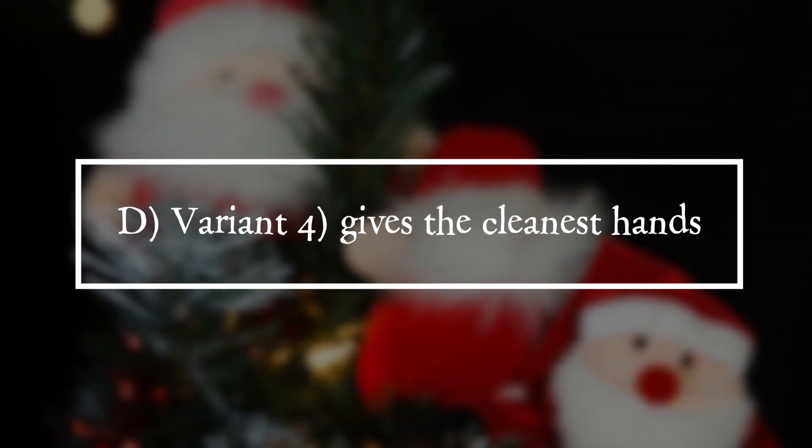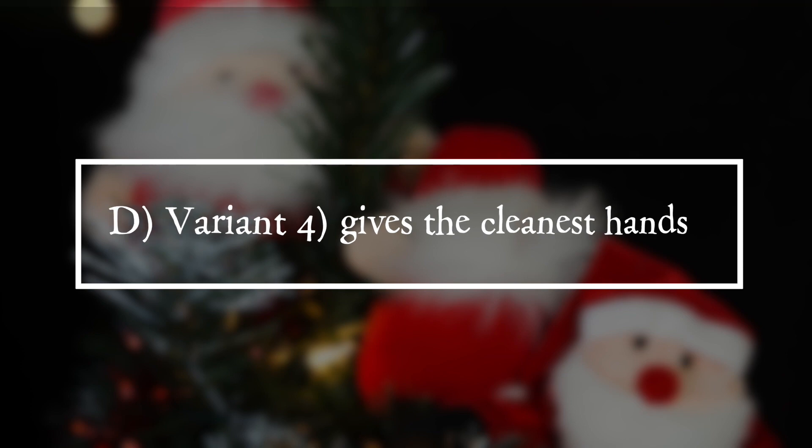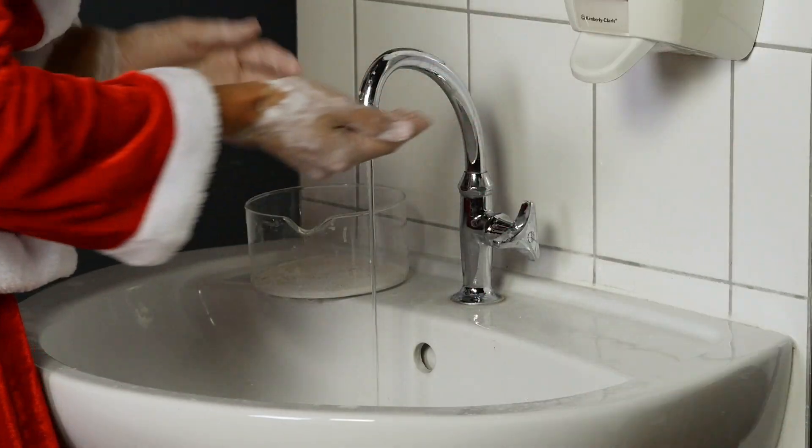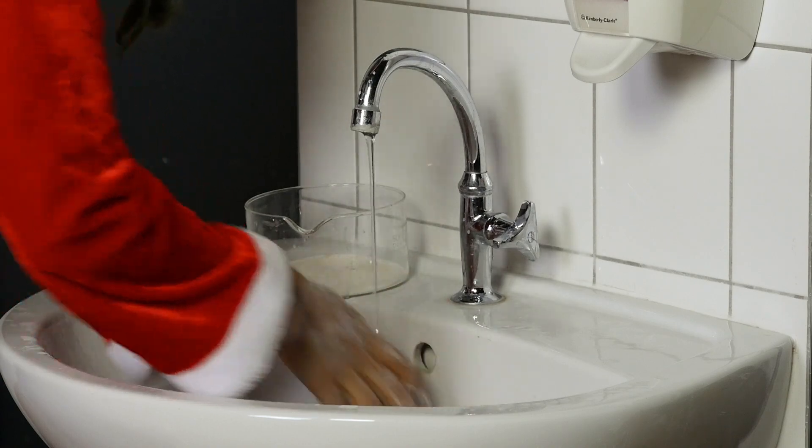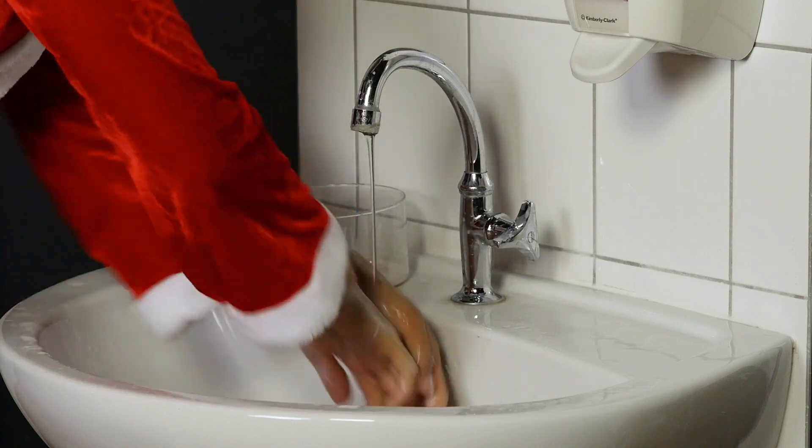It is answer D. Variant 4 gives the cleanest hands, namely rubbing the hands all over with soap and water, also between the fingers, for 5 seconds under running water.